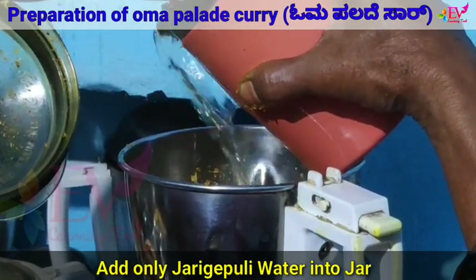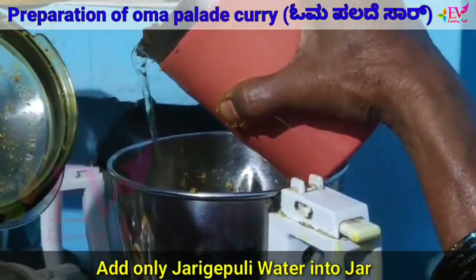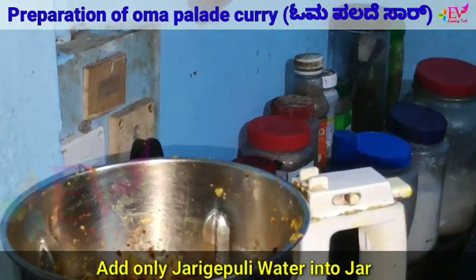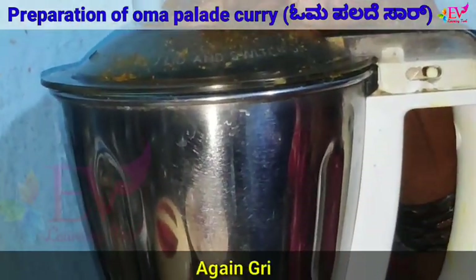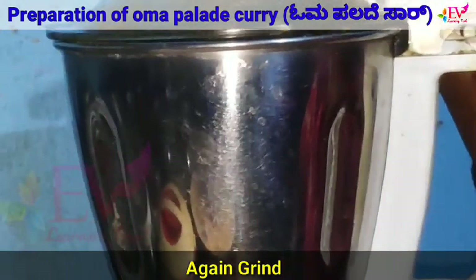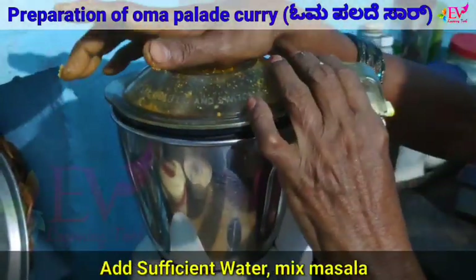Add Jarikapuli water into the jar, then add Jarikapuli and grind everything together.